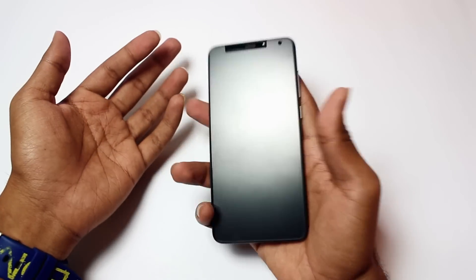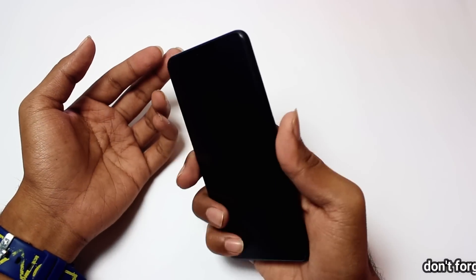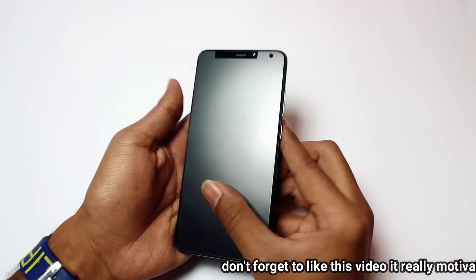Friends, we have a lot of design similarities with previous Xiaomi devices. We will check the back — we have a metallic body.